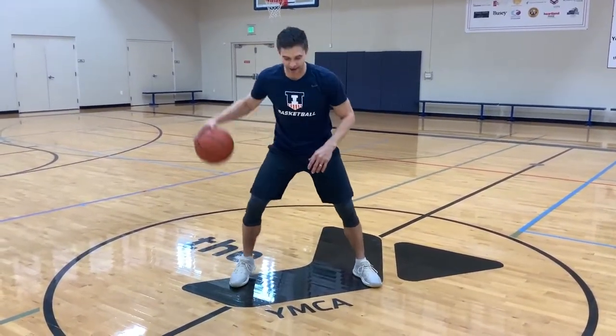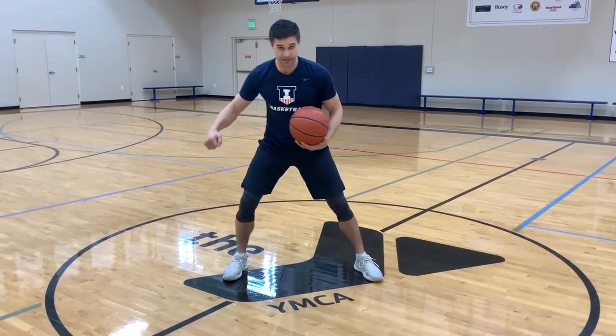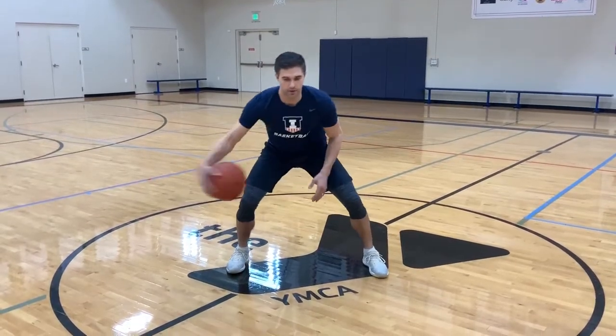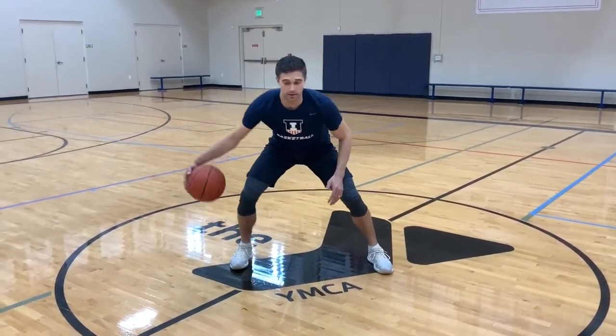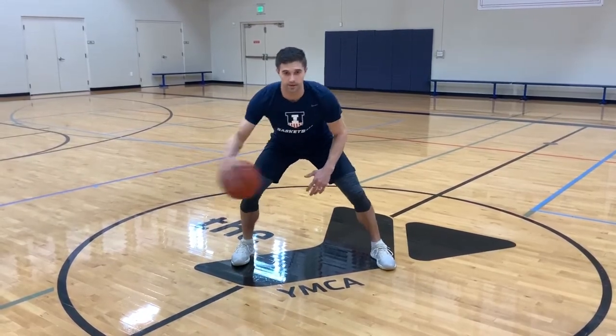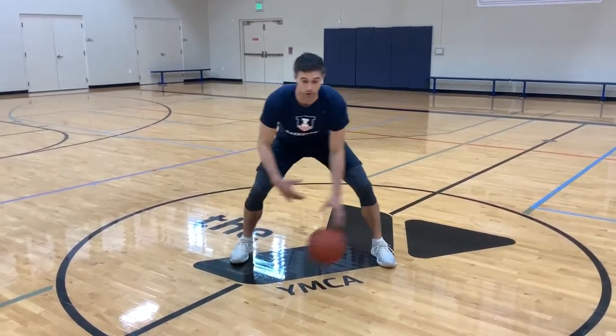Now we're going to go in and outs. Right hand. In and out moves is going to be different — we're not swinging it back and forth. We're going to kind of push the ball in and out, right here. Keeping it low. Now we're going to go left hand.